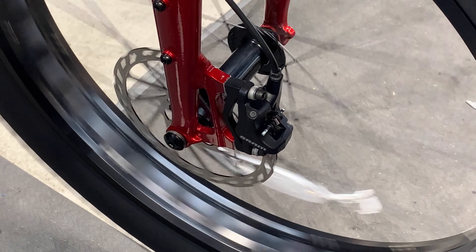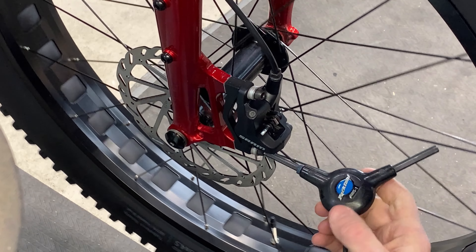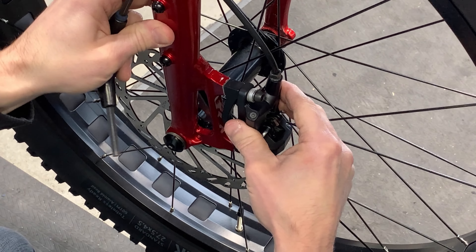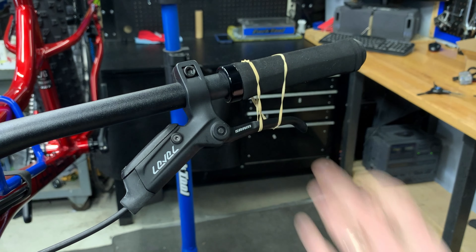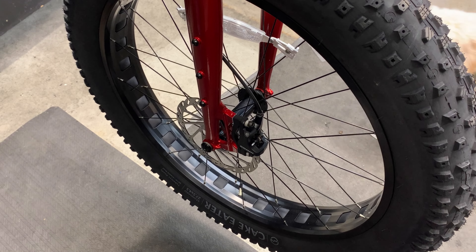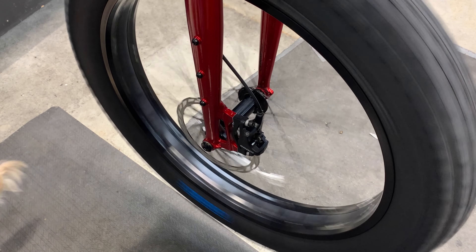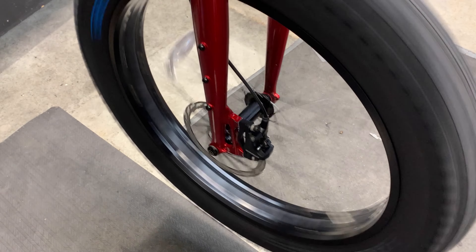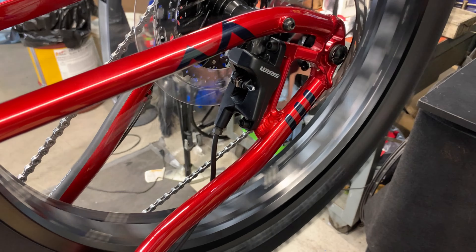For the brakes that are rubbing, loosen off these 5mm bolts with an Allen key — enough that you can physically move the caliper. Then take a rubber band and secure it to the brake lever. Essentially, I'm engaging the brakes right now. From here, tighten up the brakes and that should put the caliper in a good spot in relation to the rotor. Remove the rubber band and give the bike a spin — that should solve the issue. This is the normal way to adjust brakes and it's normally a pretty quick setup. Thankfully this bike came really well set up in the rear, so no noise and no rear brake adjustment needed.